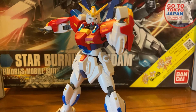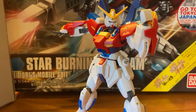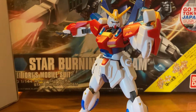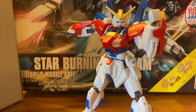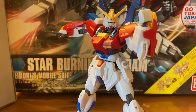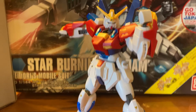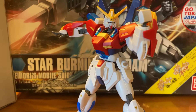Starting with number one — I hope I don't get sued for copyright for that. This is my first model kit. So this is the Star-Burning Gundam from the Mobile Suit Build Fighters series. In the Build Fighters series, there are kids who build model kits and then fight with them. In Build Fighters, if the model kit gets shot in the head, it'll actually take that damage in real life when you get it back.